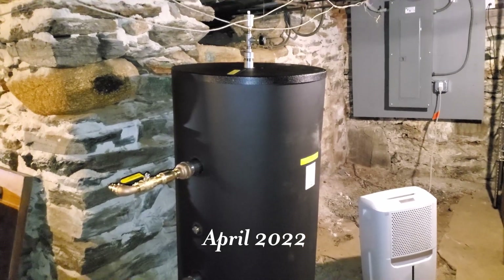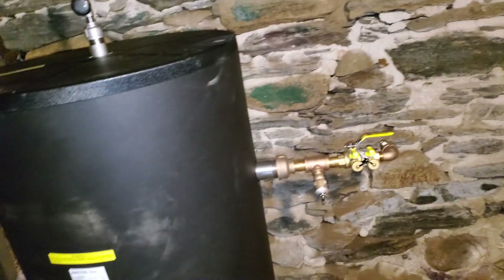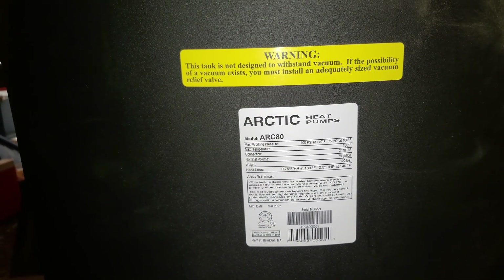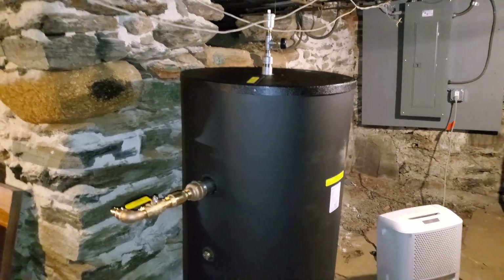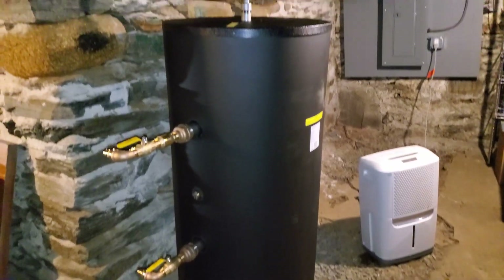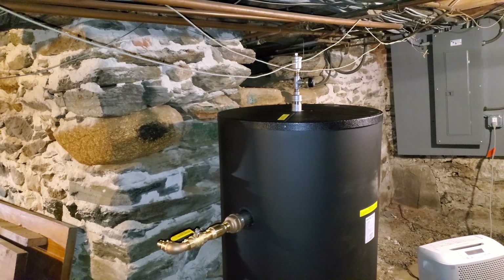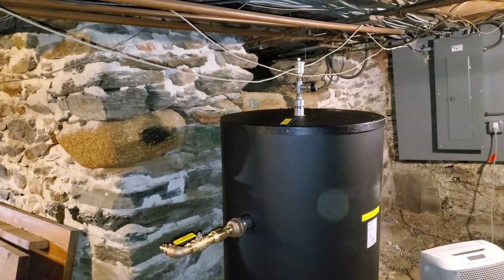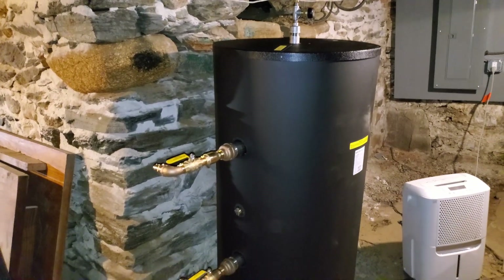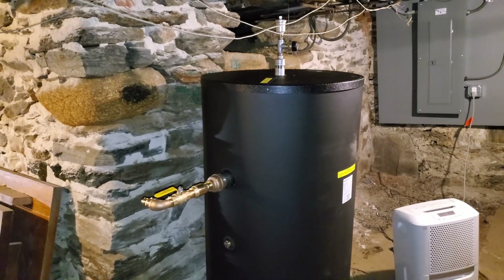This is the buffer tank — an 80-gallon insulated composite tank from Arctic Heat Pumps. The buffer tank is important because it adds significant thermal mass to the system, adds volume of water, and decouples the heat pump hydraulically from the rest of the system. The flow through the heat pump is a lot more than the flow through any of the heat emitters in the rest of the house, so this buffer tank will allow for mixing and separate flow rates without complicated controls.